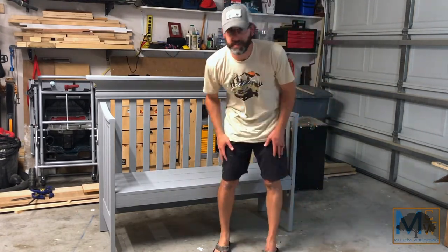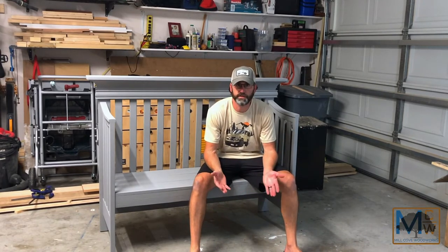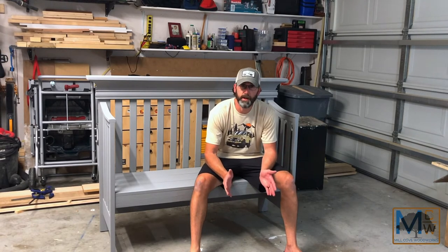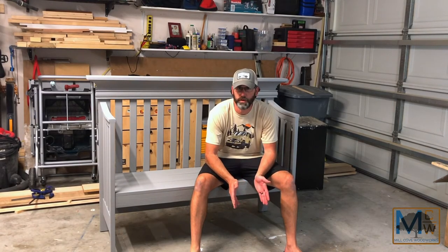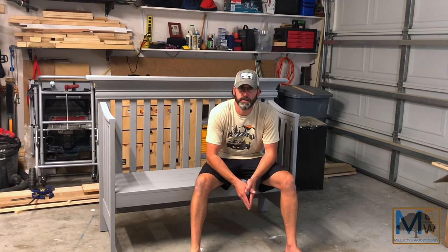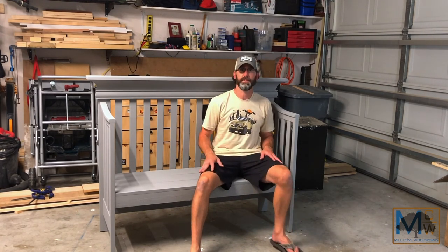So anyway, that's the crib bench build. Hope you guys enjoyed the video. If you have any questions or comments please let me know. Also, for anyone out there who has experience with spray guns, if you have any recommendations I would love to hear them. I tried a Wagner Flexio 3000 a couple weeks ago and was really disappointed, so I ended up painting all of this by hand — but I'm still interested in an airless sprayer. If you have any recommendations hit me up. Otherwise if you enjoyed it, subscribe and we'll see you again soon. Thanks guys.